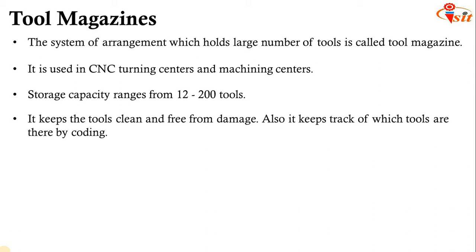The tool magazine is a system of arrangement which holds a large number of tools. It is used in CNC turning centers and machining centers to reduce idle time. It has a storage capacity ranging from 12 to 200 tools. It keeps the tools clean and free from damage, and keeps track of which tools are available through coding. Based on CNC coding, we can select the required tools from the tool magazine and perform operations very effectively.